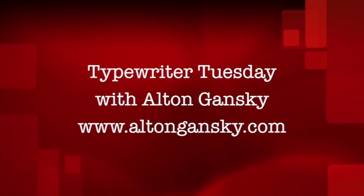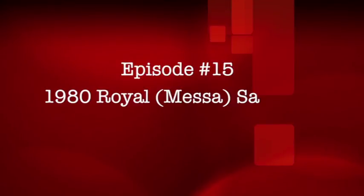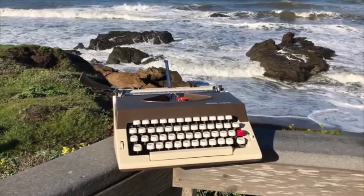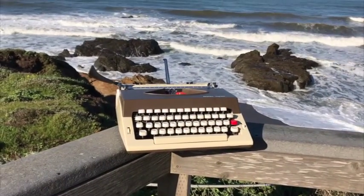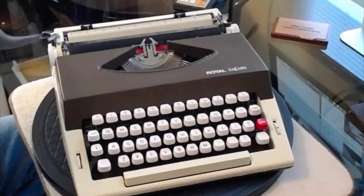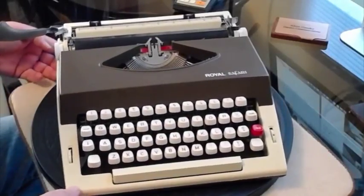It's Typewriter Tuesday. Let's journey into the past to see what writers of old used to use to ply their trade. What kind of mechanical beauty does Al have for us this week? Hi, this is Al Gansky, and welcome again to another Typewriter Tuesday episode. We have what I think is a fascinating little piece of typewriter history, and it's called the Royal Safari.